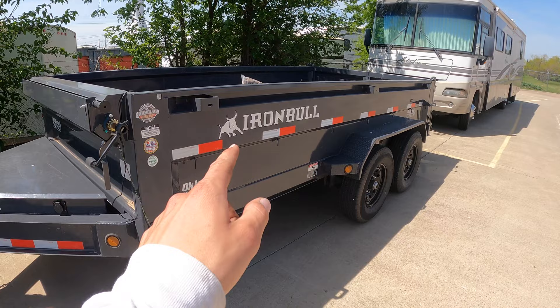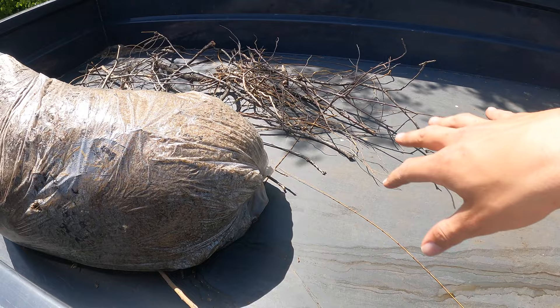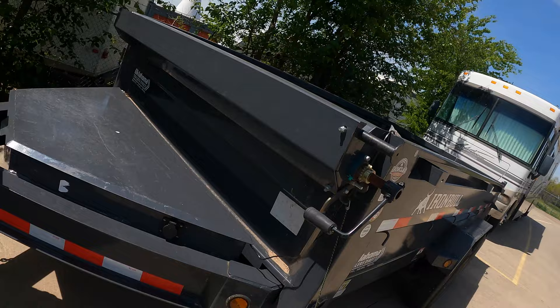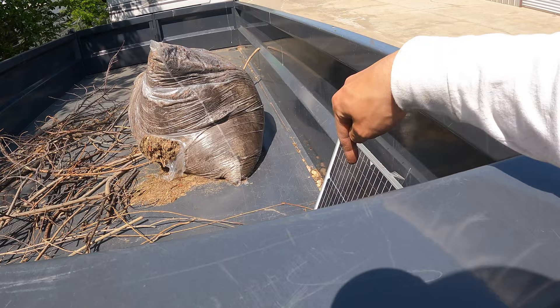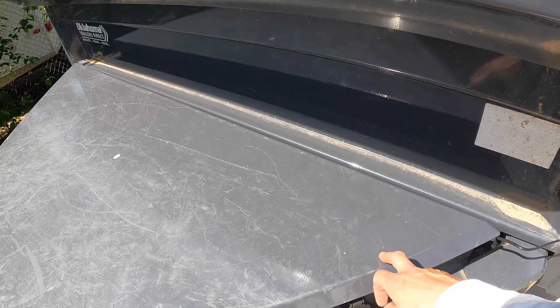We're now at the dump trailer — this is an Iron Bull 7x14, tandem axle. I've had it for about two years and it's been great. It's usually my trash can when I don't have time to go to the dump, but it's a heavy-duty built trailer. I've hauled equipment and four or five tons of rock on it with no issues. I've got a solar panel hooked up to it to keep the battery charged — it kept the battery fully charged all winter long.